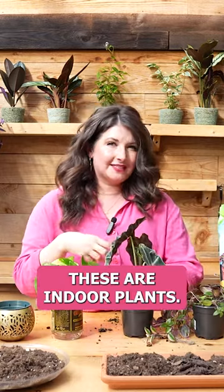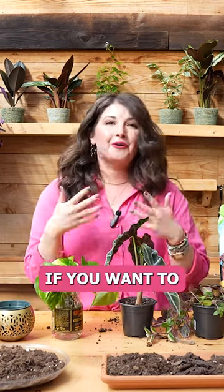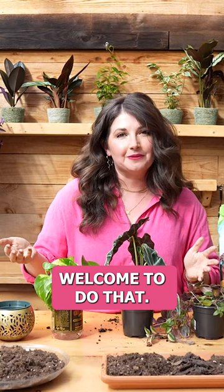These are indoor plants. They're not experiencing the seasons like all of our outdoor plants are. So my argument — and it's a gentle argument — if you want to only repot your plants in spring, you are so welcome to do that.